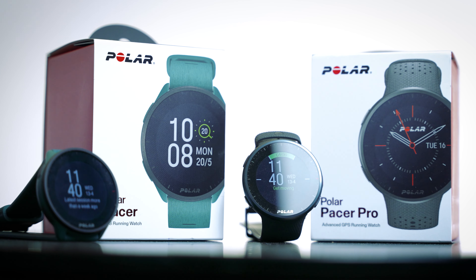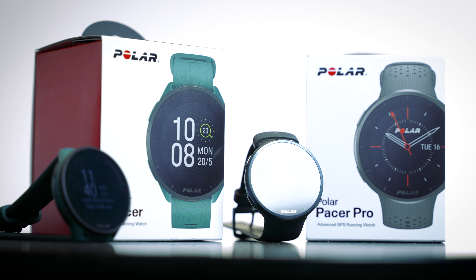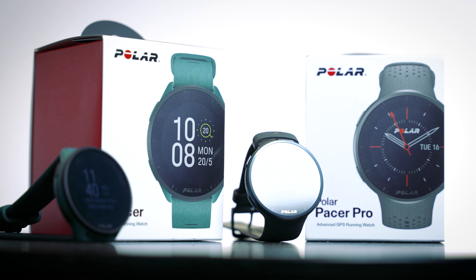Polar have just dropped two new watches, the Pacer and the Pacer Pro, and what's really cool about these is the fact that they are really bridging the gap between price and performance. We're seeing a lot of features in these watches, especially in the Pro, that you would only see in much higher end watches with a much higher price tag. Today we're going to look at the differences between them both, how they compare against other watches in the Polar lineup as well as other watches in general. I'm going to mainly focus on the Pacer Pro because they're both pretty similar, but when one has a feature and one doesn't I'll let you know.